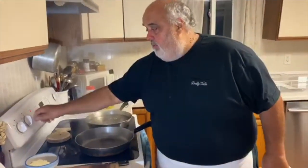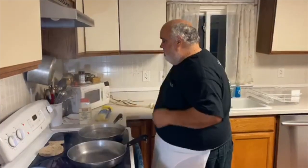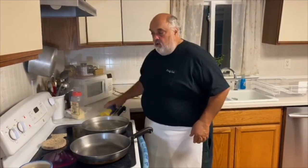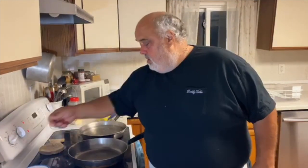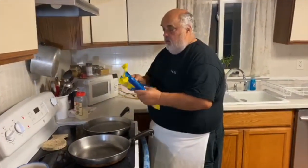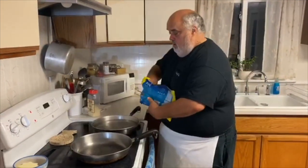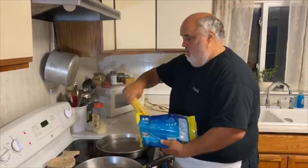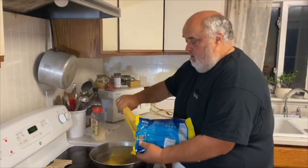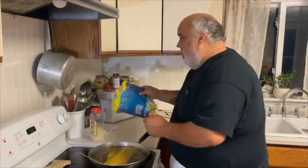So turn this bad boy on. I'm going to attempt this pretty much as quick as I can — get the pasta going. This should be ready as soon as the pasta is cooked. DiCecco, really the only pasta I'm using these days.